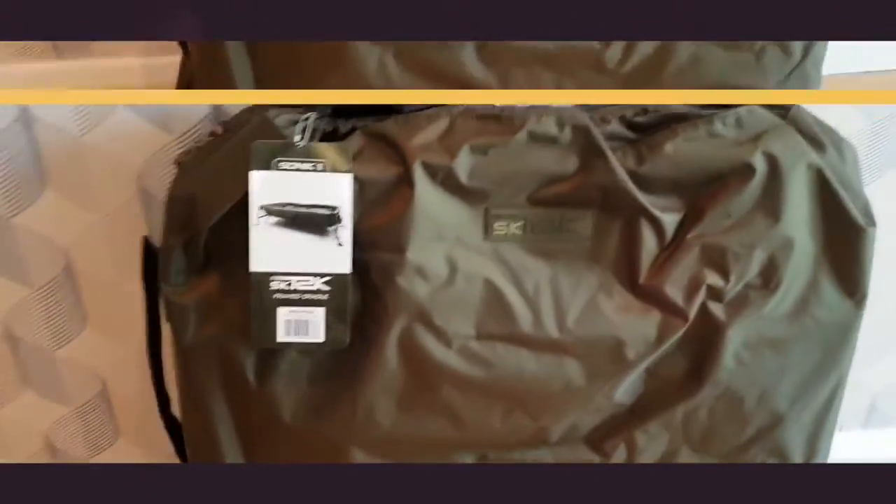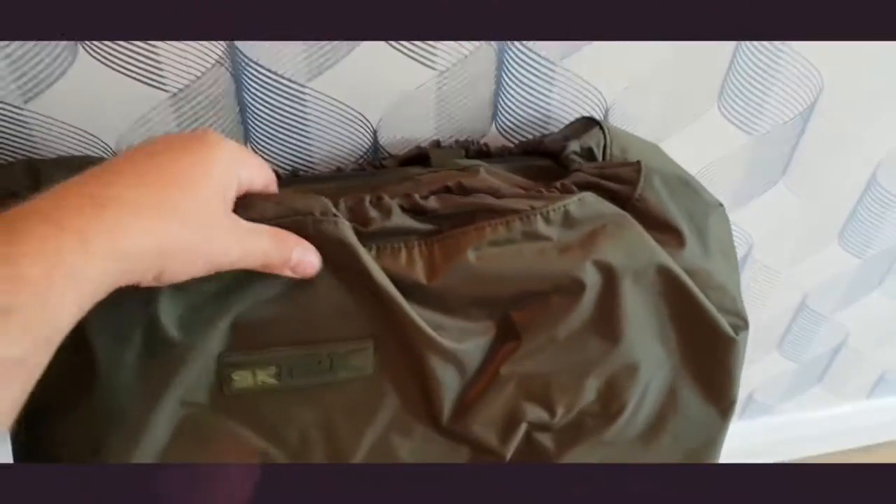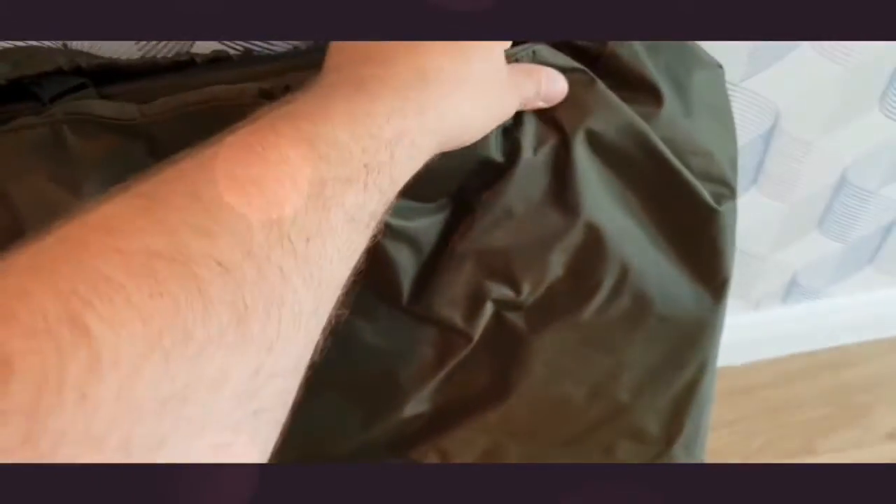Before I get opening it up, I just want to show you the bag, the carrier bag it comes in. If you can notice, like I can see from here, Sonic haven't held back in any way whatsoever with the carrier case — it is a sterling, good, strong case, waterproof, and it's quite thick to be fair, so it's going to be really heavy-wearing.